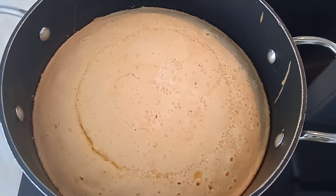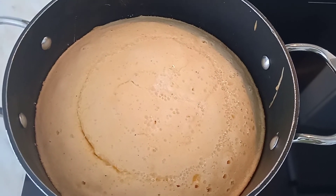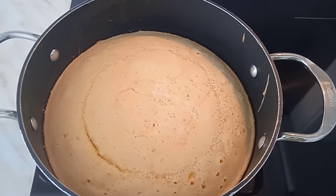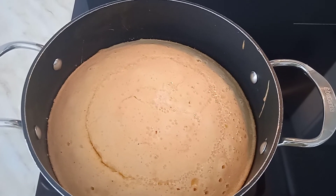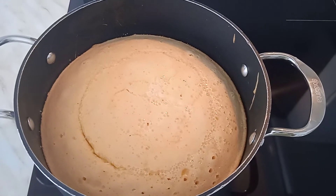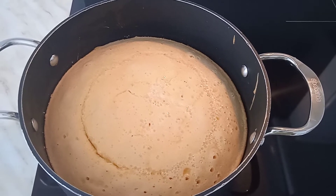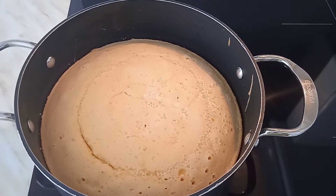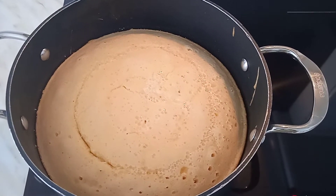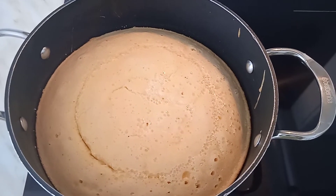It's my first time baking a cake on the gas. I have a video on my other YouTube channel, Victory Bear, where I baked a cake in the oven. The remaining one I put in the pan but in the oven — try and watch that video also on my Victory Bear YouTube channel on how to bake a cake in the oven.